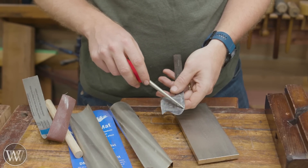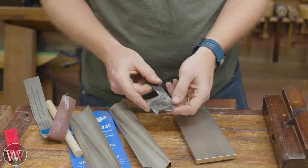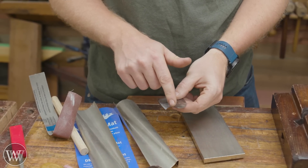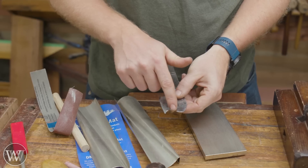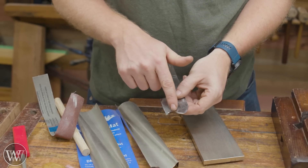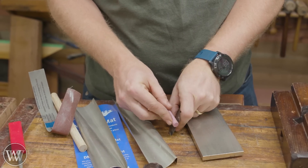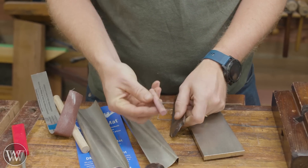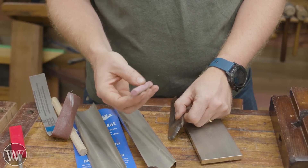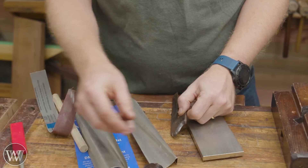For the outside convex edge, it's fairly easy — you just set it on a plate and grind it like a scrub plane or carving gouge. The big question is the inside concave surface. The traditional way is to grab a slipstone and set it there and grind it down. But slipstones take a good while, you should soak them ahead of time, they're relatively slow, they tend to break, and if you're grinding down a lot of material it's a very slow and tedious process.